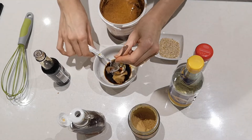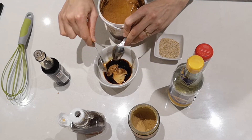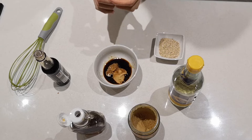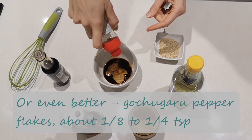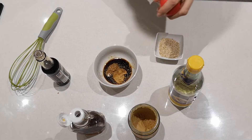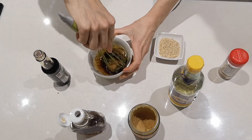Ideally you want a teaspoon of tahini, but I don't have any, so I'm going to add a teaspoon of almond butter instead. Then, optionally, you can add a little bit of chili flakes. I'm going to add just a tiny sprinkling since we're not massive fans of heat, but you can add more if you like.